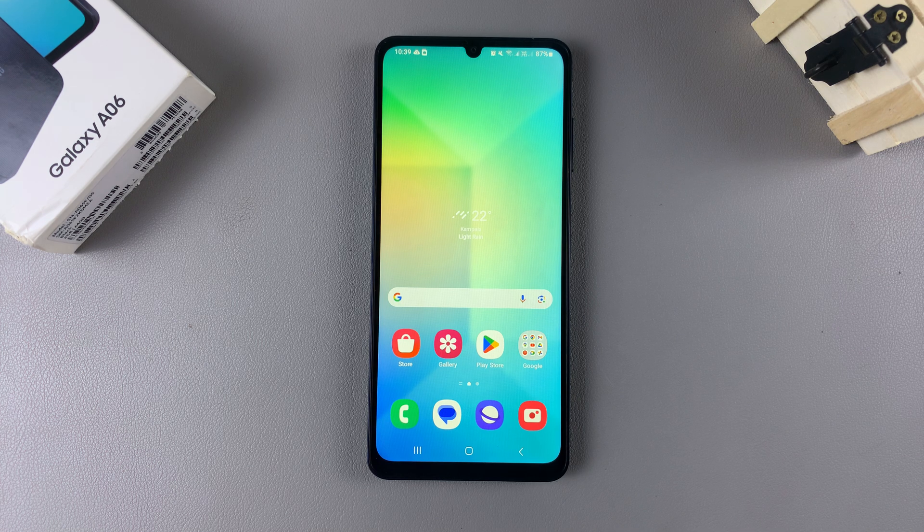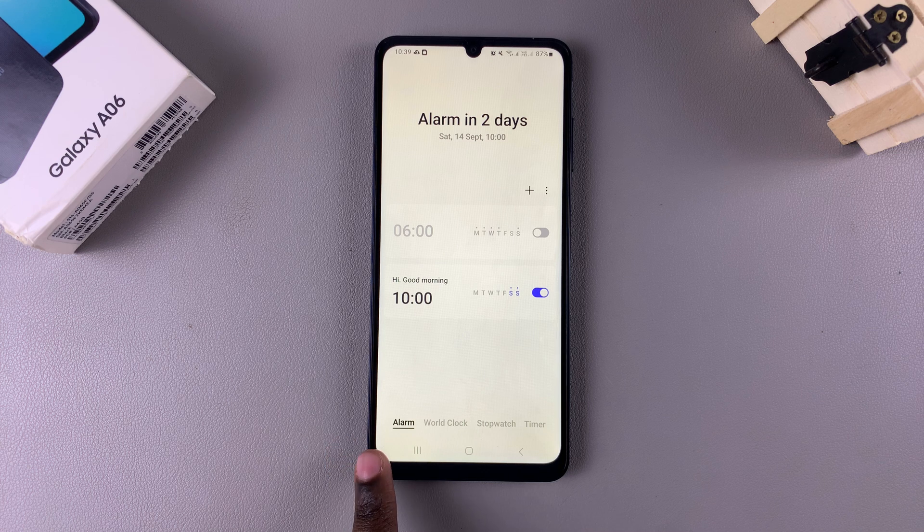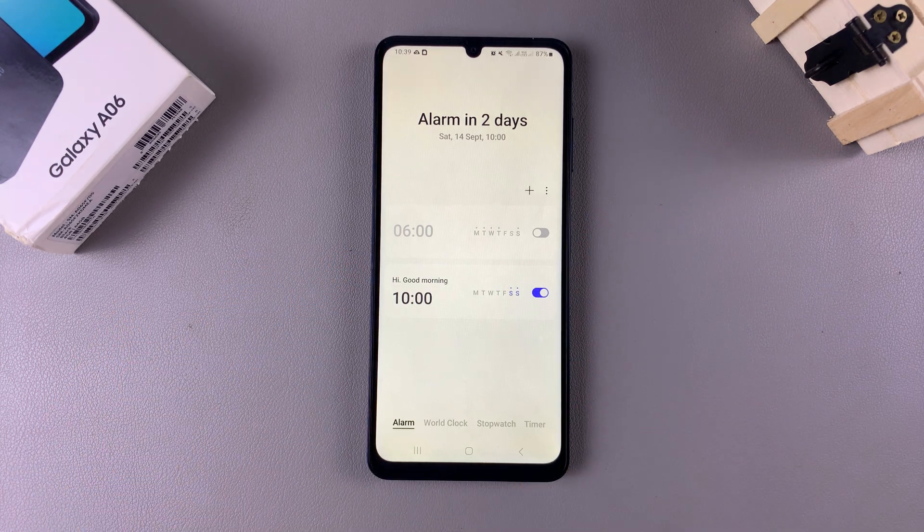In this video, you'll learn how to delete an alarm on the Samsung Galaxy A06. Start by opening the clock app, then ensure that the tab Alarm has been selected. From here, you should see all the alarms that you have created on your phone.